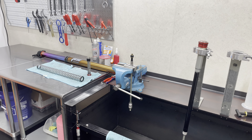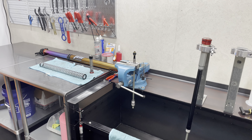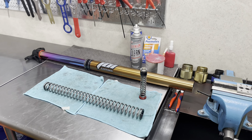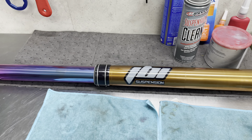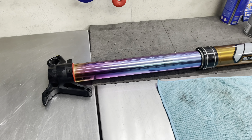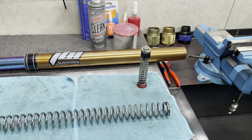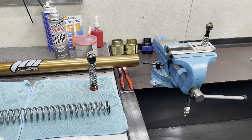Welcome back to Ride JBI. This is JB. Today's an update on our JBI Suspension WP Cone Valve Experiment Fork. These forks we bought a couple years ago and they sat on our workbench for another couple years after that until we finally had time to take them apart and refurbish them. This video isn't about the refurbishment — it is about the settings that we have been developing over the past year on these WP Cone Valve Forks.